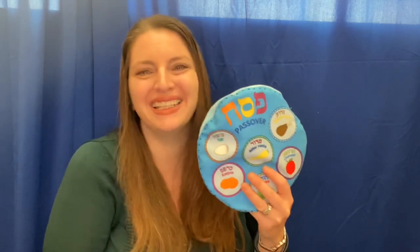Hi friends, let's get a beat going as we learn about all of the different symbols on our Passover Seder plate. Join me. These are the symbols on the Seder plate. We need them to help us celebrate. We dip karpas or veggies into salt water tears. We're so grateful that we're still here. These are the symbols on the Seder plate. We need them to help us celebrate.